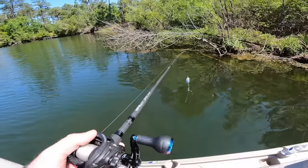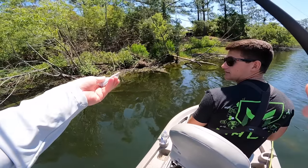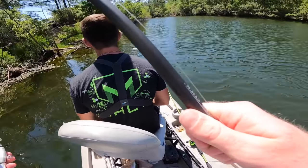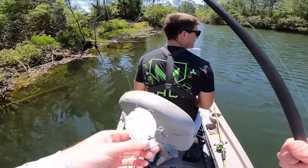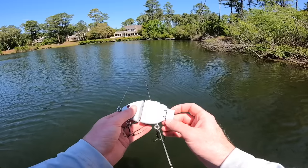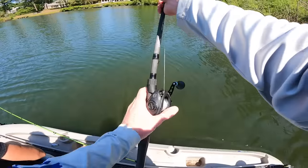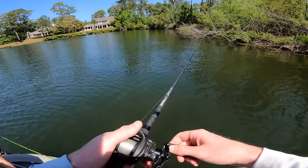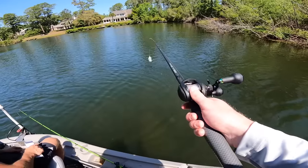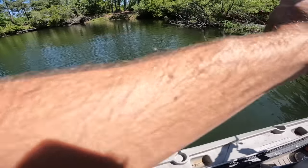Right at the start, the tail snapped off the $100 swimbait on the very first cast — and I didn't hit it on anything but the water. So the tail just snapped right off the back, which is hard to know what to think about considering this is an expensive swimbait. It does kind of still work; we might end up switching to a different bigger swimbait, but we're going to give it a shot with the micro tail for now. Of course that would happen right at the beginning.